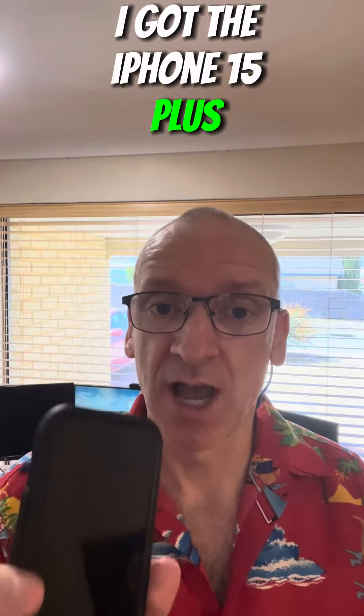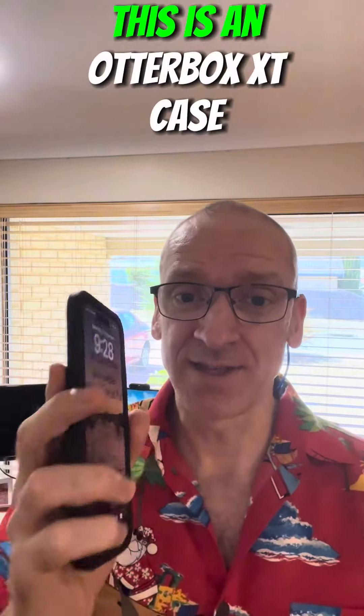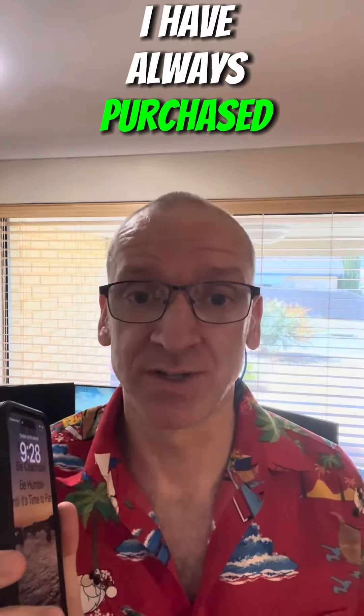I had massive difficulty finding a phone case with a protective cover for the screen. This is an Otterbox XT case, which are awesome phone cases folks. I have always purchased Otterboxes.